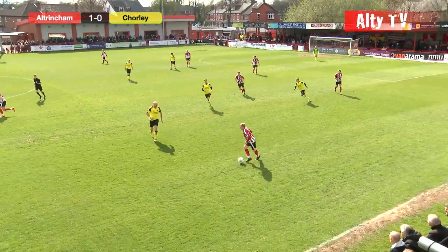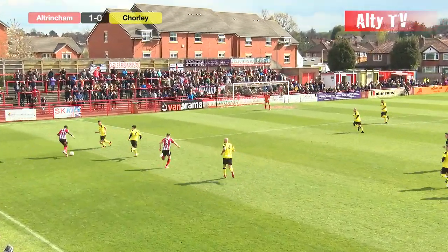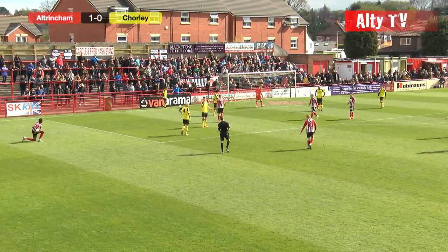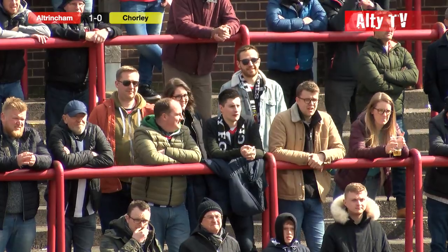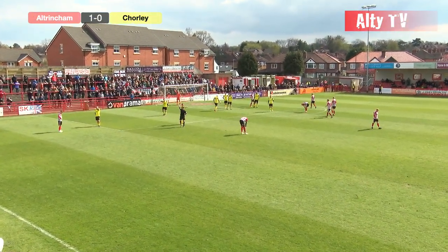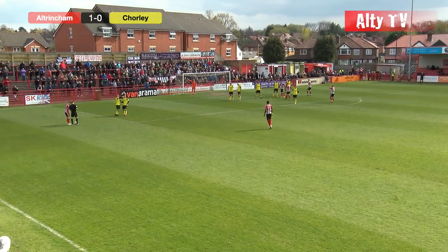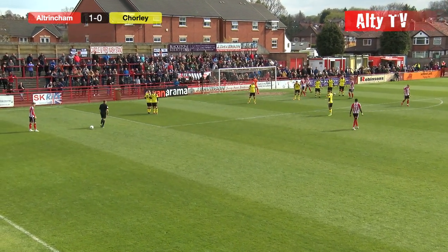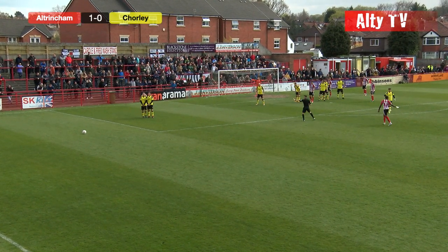Certainly a good start by the Robins, buoyed by that ninth-minute goal from Jordan Hulme. That is a blatant foul by Scott Leather — he's just taken down Yusuf Cissé, and Altrincham are getting a lot of joy down the left-hand side. Cissé is a real threat — the first touch was a little bit heavy but such is his pace he still got there before the goalkeeper. The keeper's proximity was such that he was able to block the shot, but Cissé is a real handful with so much to his game. Scott Leather goes into the referee's notebook — certainly a poor challenge. First name in the book is the former Altrincham centre-half.